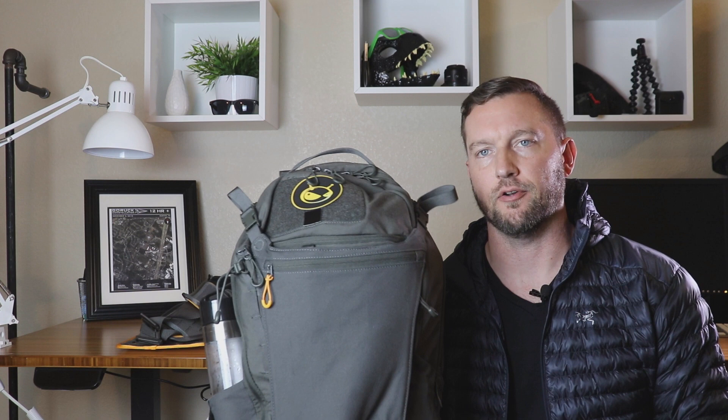I am just getting back from a work trip that took about a week and I wanted to share with you my experience with the Prometheus Design Works Shadow 24L.